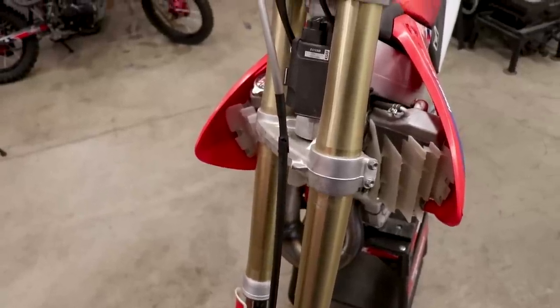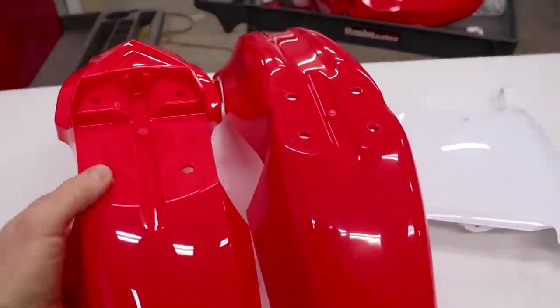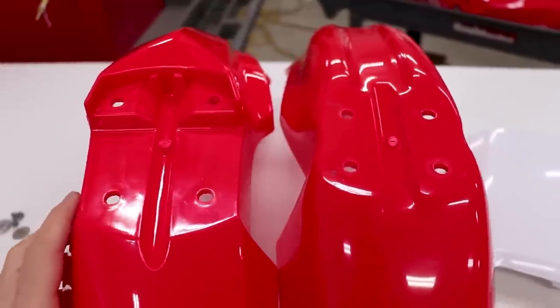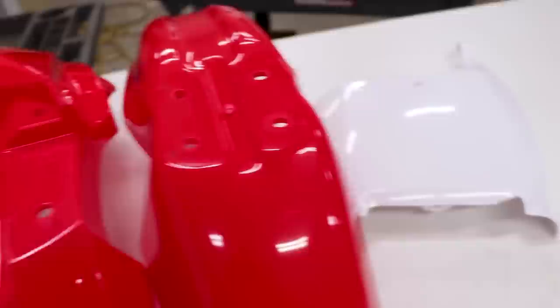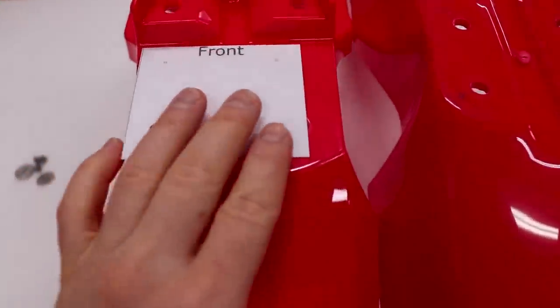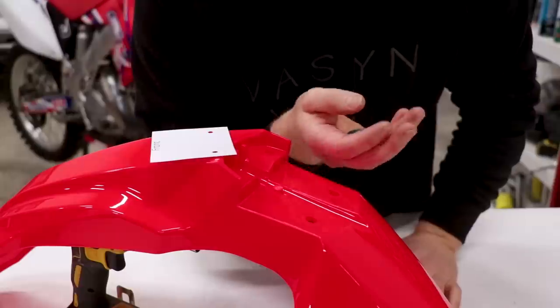I've got the old fender and number plate off the bike. Let's check out what we need to do to the new style fender to get it mounted up. You can see the mounting holes are quite a bit different — the newer style has a little bit of a step up, so we'll need to re-drill the holes. Luckily I've got a template here to make this easy — just mock it up and we'll get started.